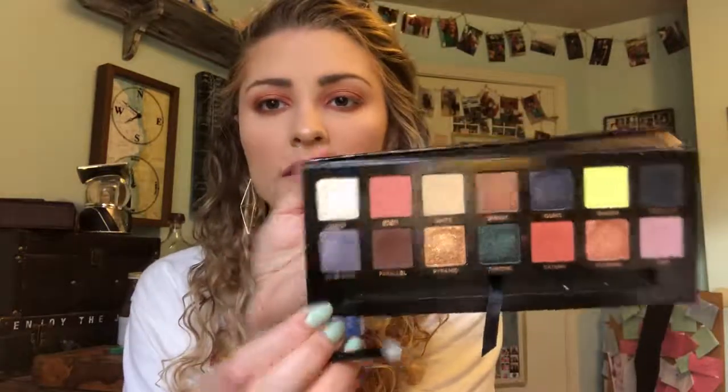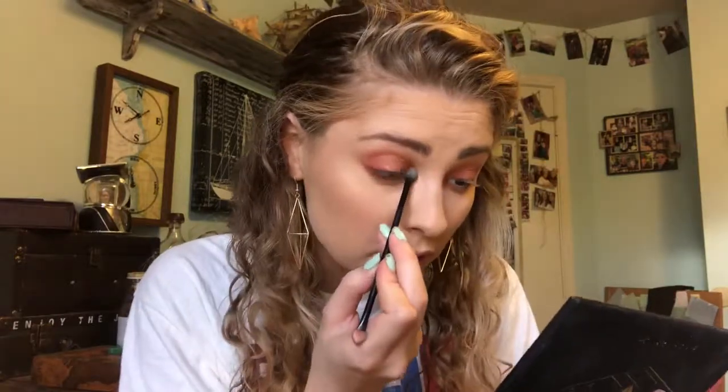I'm going to pick up Lucid, which is this white shade — actually it's more like a white gold. I think it will end up turning kind of pinky by the time we're done. I'm just going to pack this on the inner corner.